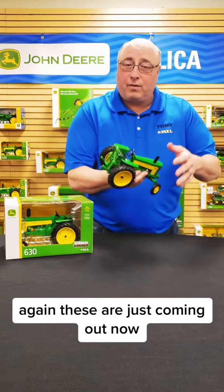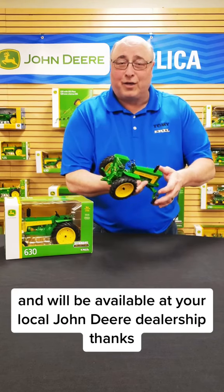These are just coming out now and will be available at your local John Deere dealership. Thanks.